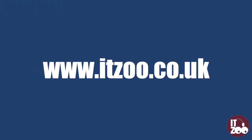Parts for all major PCs and laptops can be found at ITZOO.co.uk. We also stock a full range of PCs, laptops, tablets and servers.